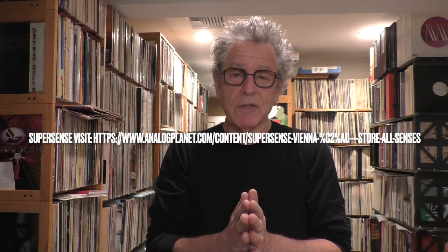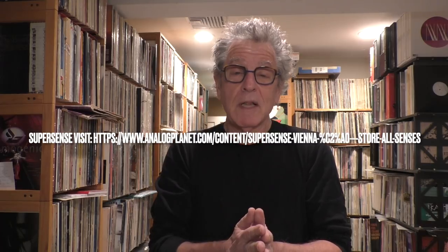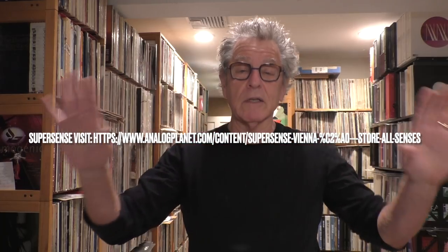Supersense is a retail store — actually a combination of retail store and repository of all things analog — run by Florian Doc Capps. I know the guy; I've been to Supersense. One of the first projects he did was Gregory Porter came into the store before he signed with Blue Note, cut a couple of songs right there in the store in their little studio, all to analog tape, and it was released as a lacquer.